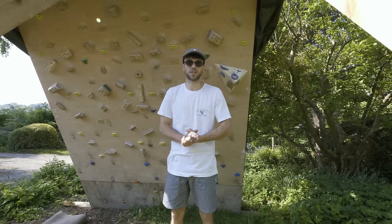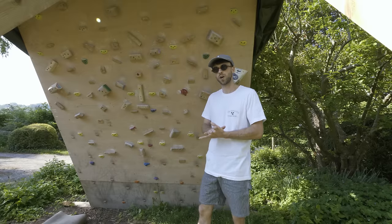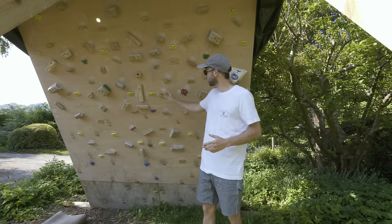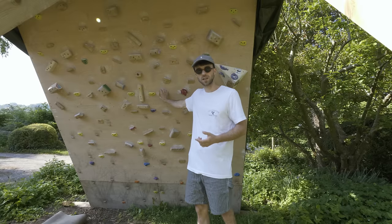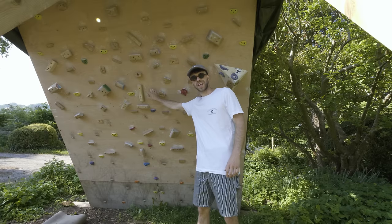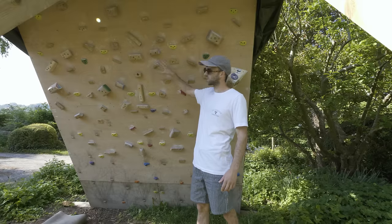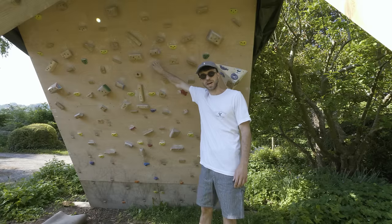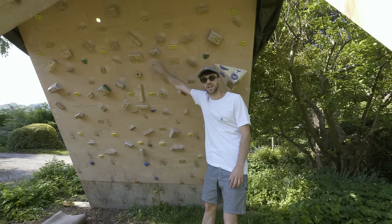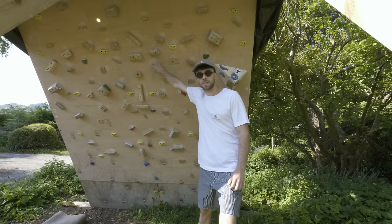What's up guys, back with another lockdown episode and this week I'd like to show you how I've gone about making the holds for the home training board. I have bought some holds — we've got some from Sillygoat and they are absolutely incredible. I've also got some Mottolius small plastic edges on here as well. But I'd still say the majority of the holds on this board have actually been handmade by me and Sienna. So this week I thought I'd give you guys an insight into how we've gone about doing that. Let's go check it out.